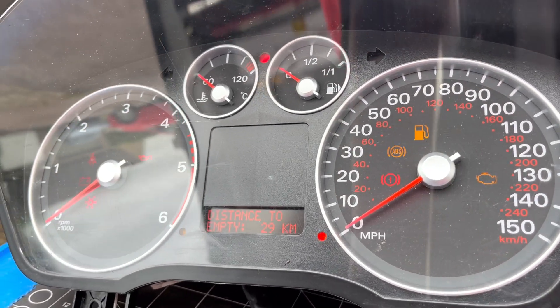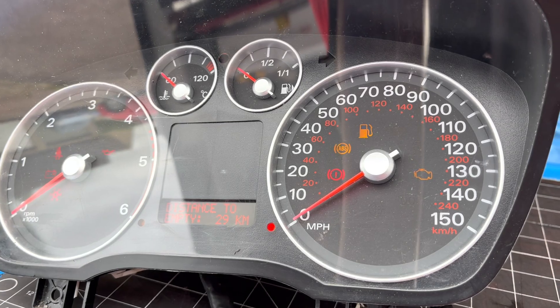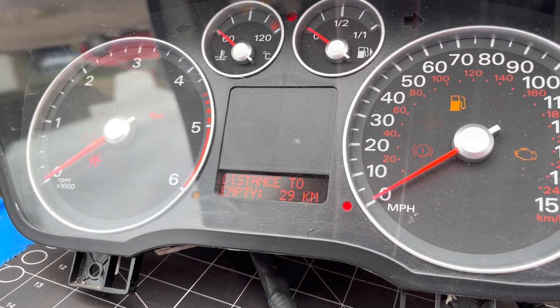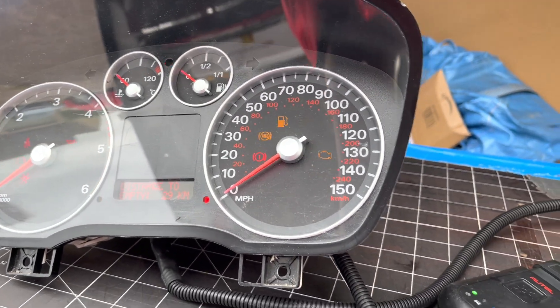You're not going to put it all back together again only to find out the needles were in the wrong place, or that you did not just plug the display in properly.